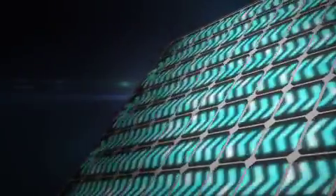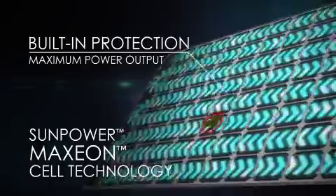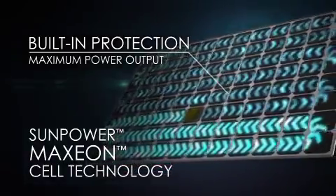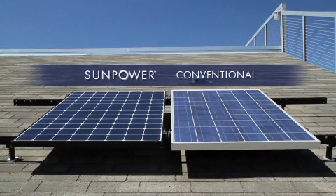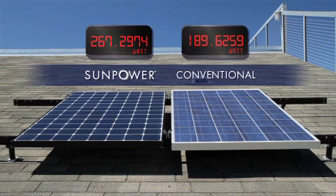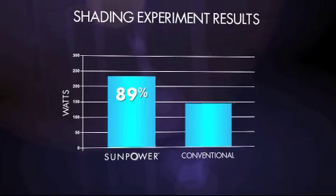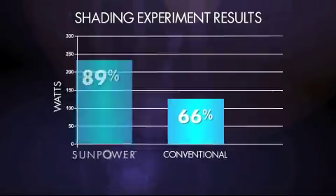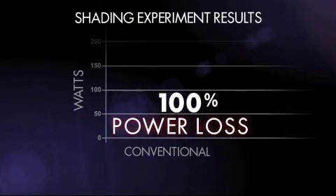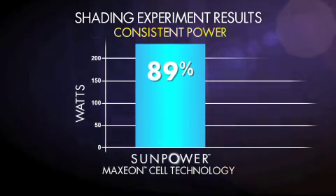But SunPower is designed differently. SunPower's patented Maxion cell technology is optimized with built-in protection, so that if and when a leaf or anything else shades a cell, only the shaded cell powers down, resulting in far less power loss. In this experiment, SunPower panels produce more power to begin with. When we shade a small portion of the panel, SunPower is operating at 89%, while the conventional panel is down to 66%. And if shading continues over time, a conventional front contact panel will fail, resulting in 100% power loss. But SunPower's Maxion technology has built-in protection for each cell, ensuring consistent power production even if shading continues.